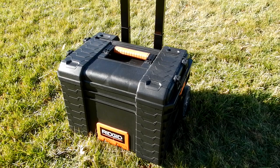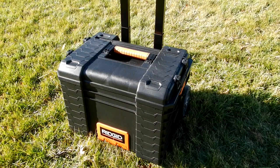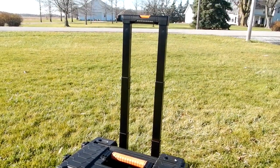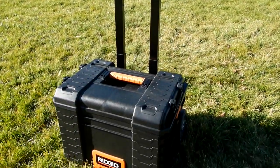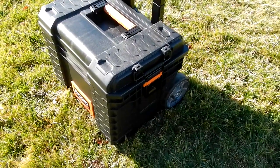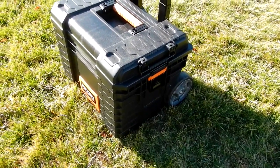The toolbox I'm using to store this Mach 2 mount is a Rigid brand 22-inch Pro Gear Cart Toolbox, model number 222. As you can see, it has a handle that extends and wheels that work great in the yard for rolling and maneuvering.